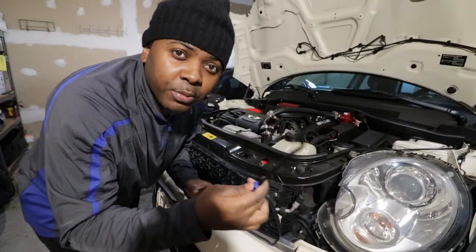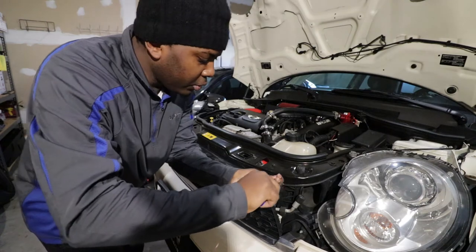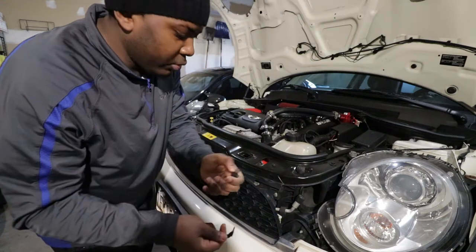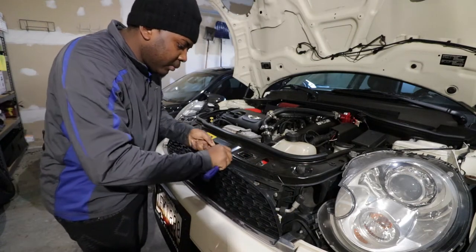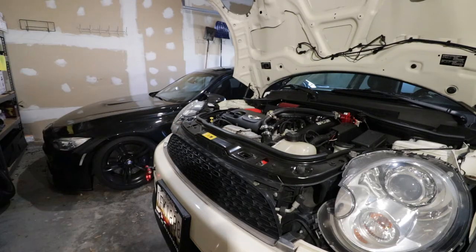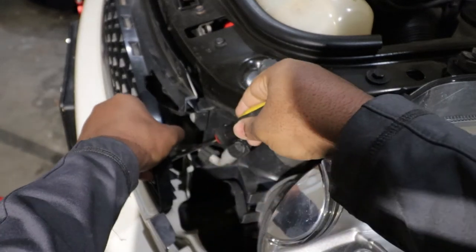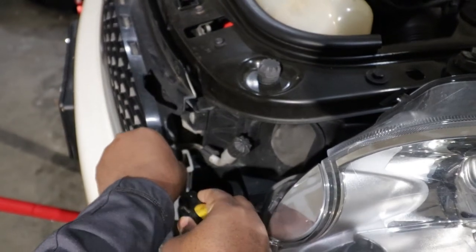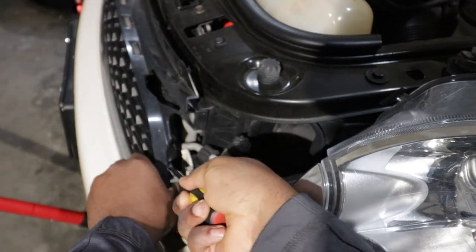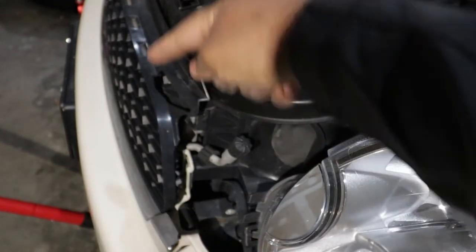The first part is to use a trim remover to remove these tabs — one, two, three, four. You put the trim remover in there, pull it up, and remove the screw just like that. You repeat the same process for all four of them. There are a few tabs here — you push the screwdriver inside and then pull, and it will free up the plastic.